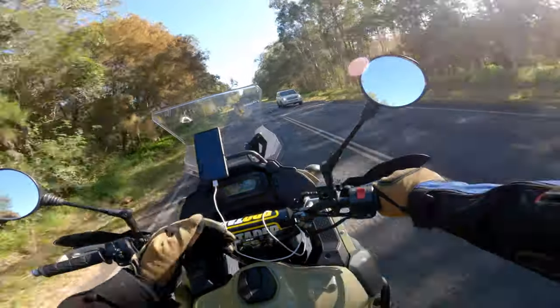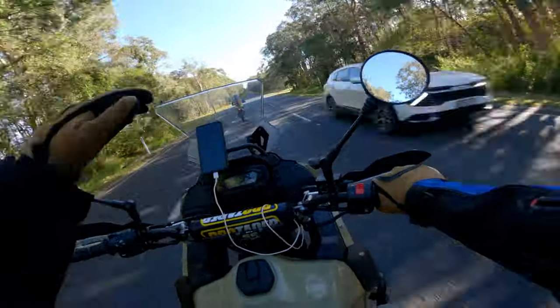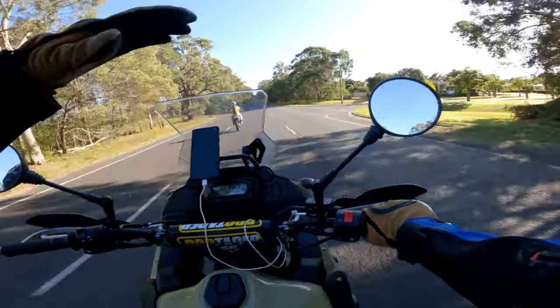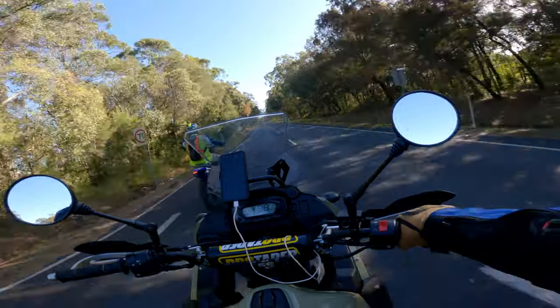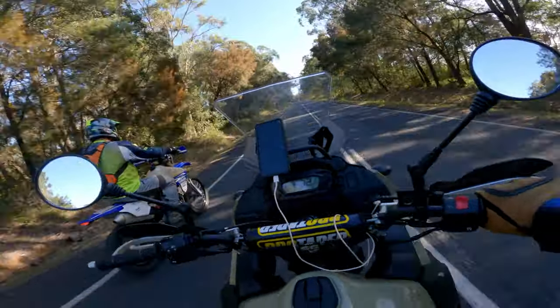The biggest thing I've noticed is it's sitting a little bit higher in the rear and flatter, and not bogging down, which is fantastic. All right, let's keep going up here to some gravel and dirt sections and see how we go.